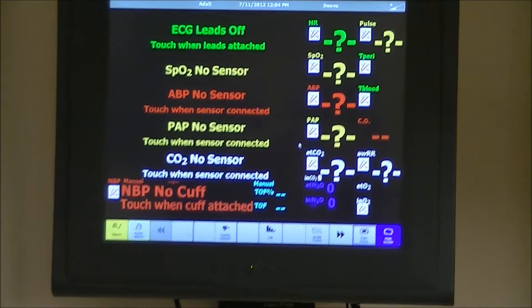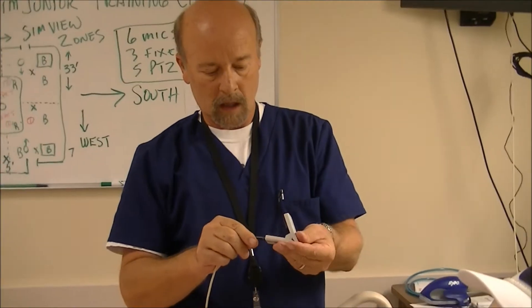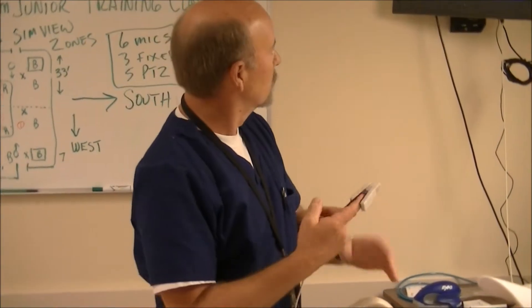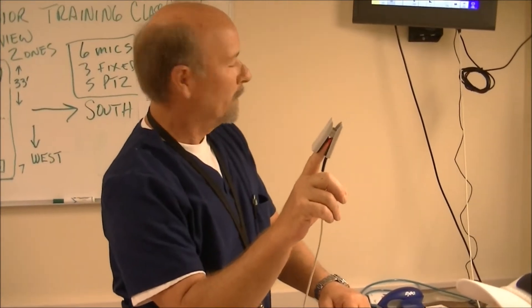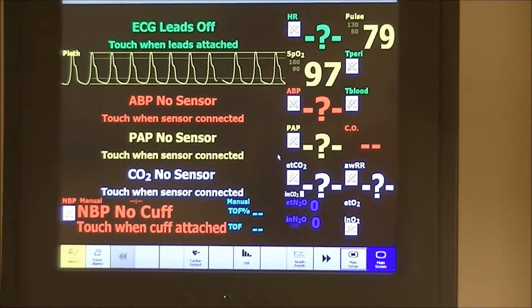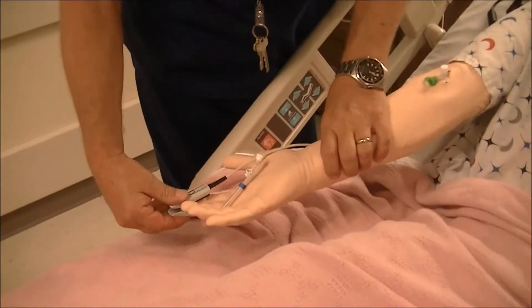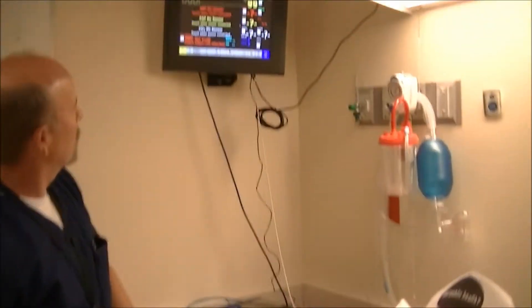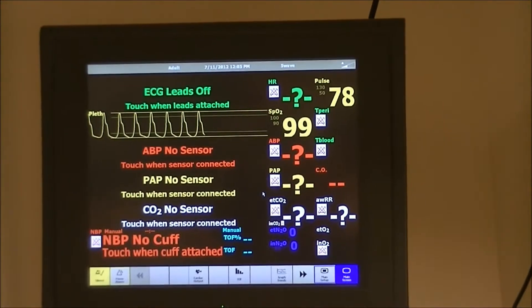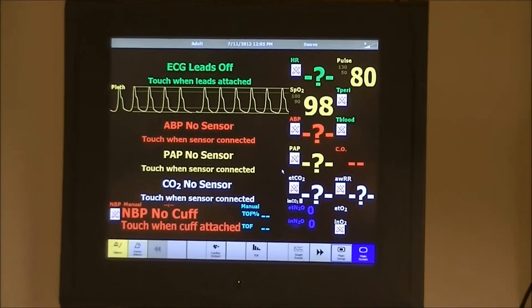First thing we're going to look at is his pulse oximeter, just like a pulse oximeter that you would find in the hospital. It's looking for a signal on me. Fortunately, I'm in pretty good shape — I'm generating 97. I've got a pulse oximeter reading, a SAO2 of about 97, 98. So now we're going to see if we've got one on Fred. Put it on his finger there. Fred's actually doing about the same as I am — 97, 98.